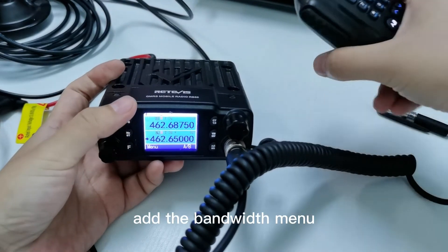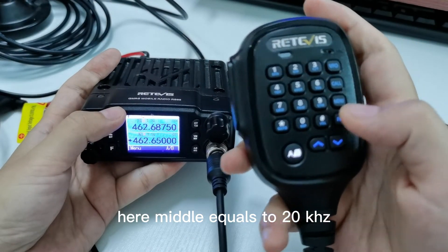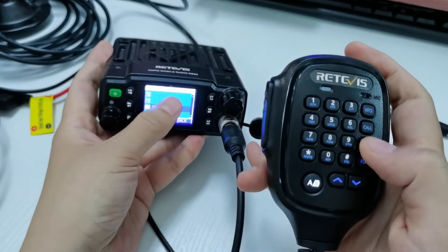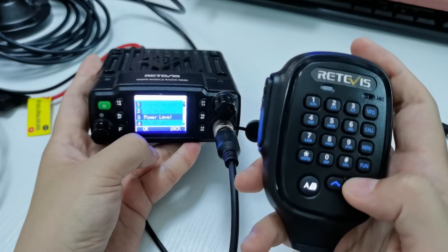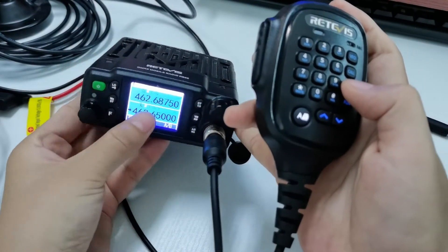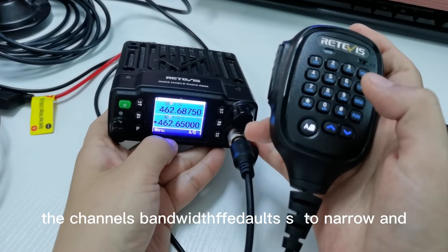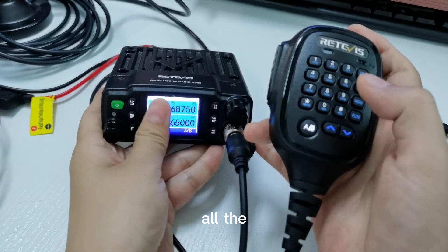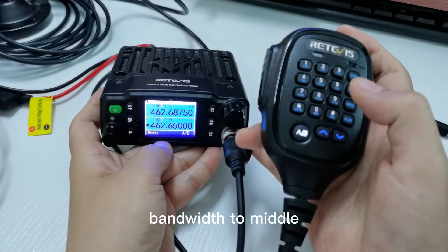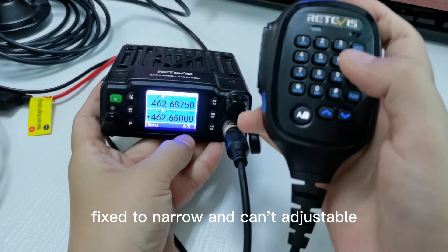First, a bandwidth menu has been added: middle and narrow — middle equals 20 kHz. We have also fixed the problem where all channels defaulted to narrow. Now all channels default to middle bandwidth, except channels 8 to 15, which are fixed to narrow.